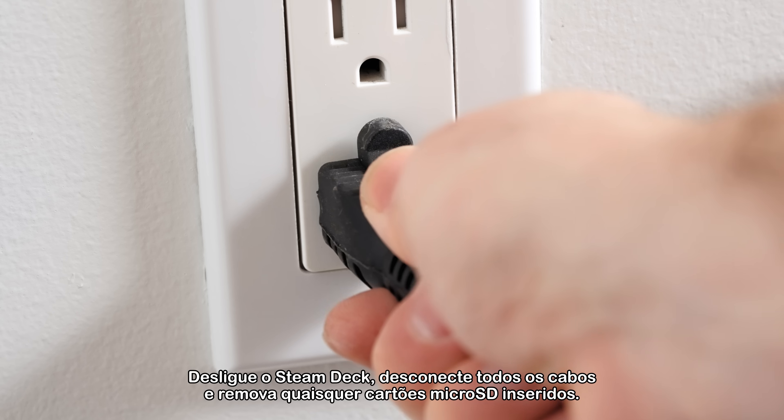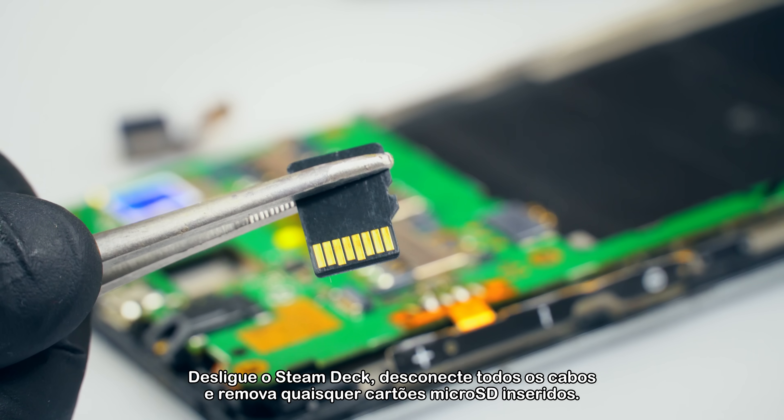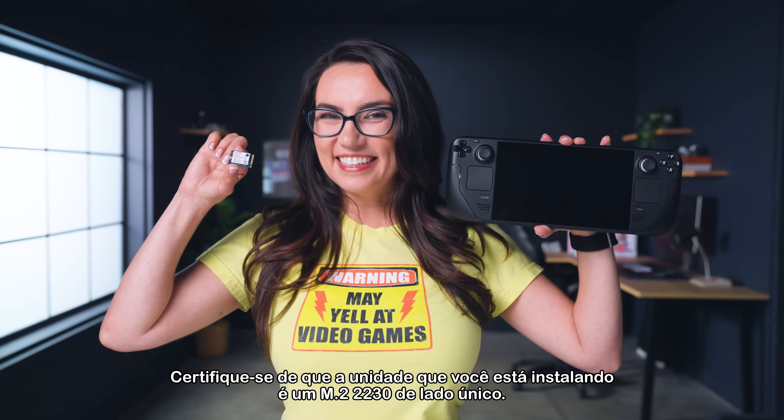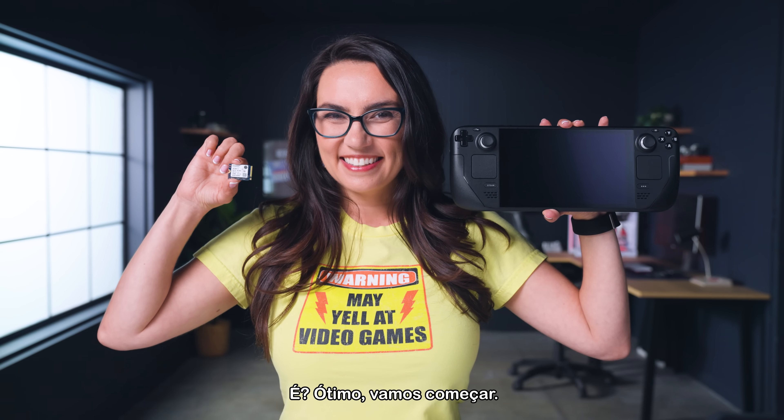Power down the Steam Deck, unplug all the cables, and remove any microSD cards currently inserted. Make sure the drive you're installing is a single-sided M.2-2230. It is? Great!